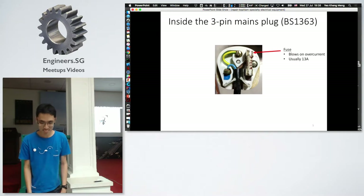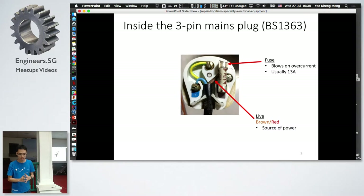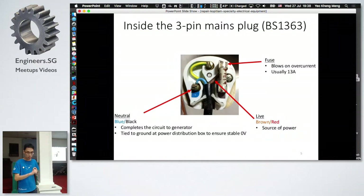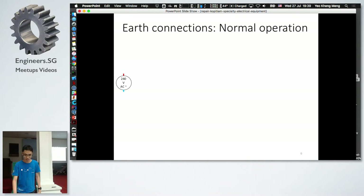Let me begin with the three-pin plug. The first component is the fuse — a device that blows whenever there's an overcurrent condition. Usually when the current exceeds 13 amps, the fuse breaks to cut the circuit. The second is the live wire, usually brown or red — this is how the generator supplies power to your appliance. To complete the circuit, we have the blue neutral wire.